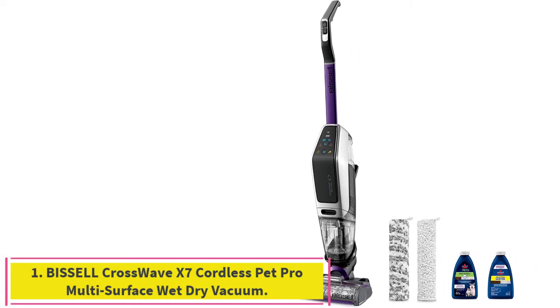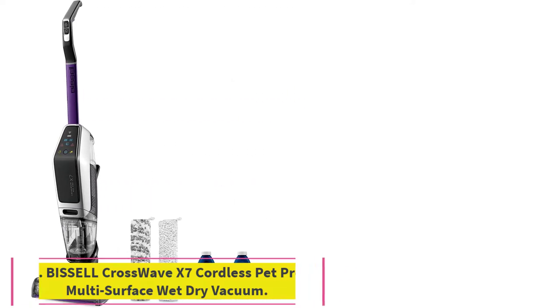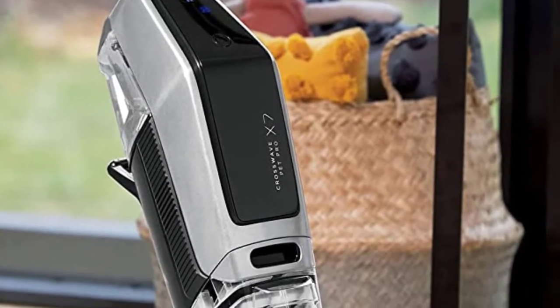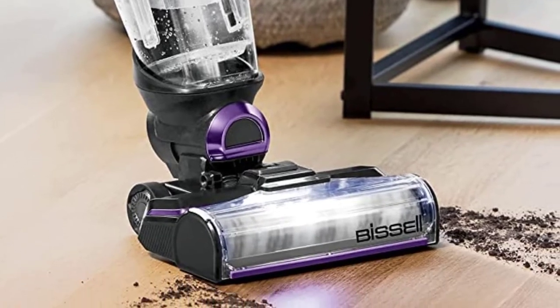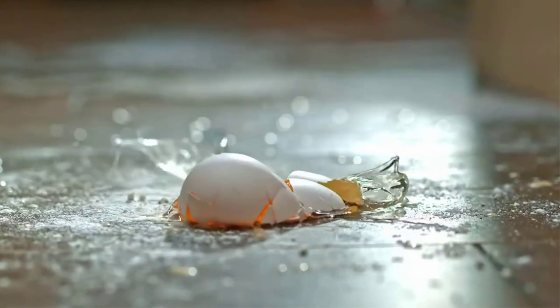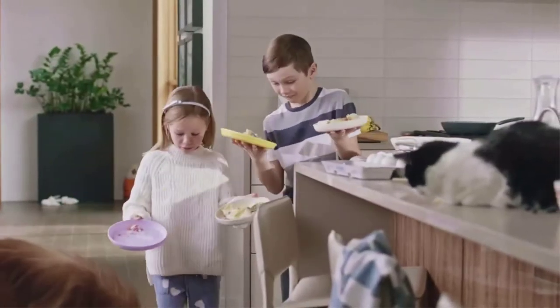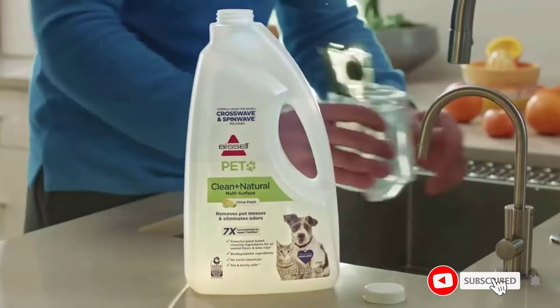Starting at number one, the Bissell CrossWave X7 Cordless Pet Pro multi-surface wet dry vacuum. Every purchase saves pets — Bissell proudly supports the Bissell Pet Foundation and its mission to help save homeless pets. Save time by vacuuming and washing at the same time across multiple surfaces with their best CrossWave product for pet parents.